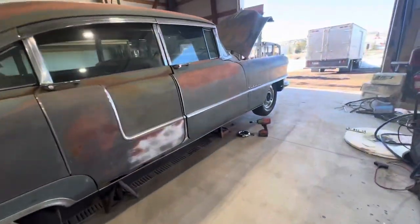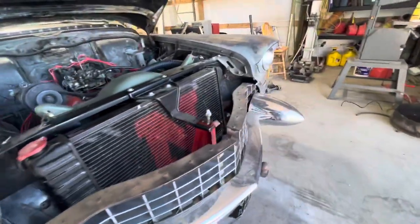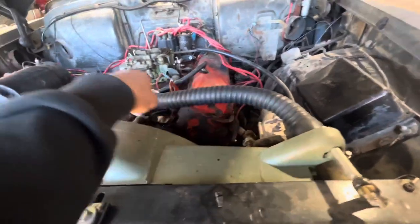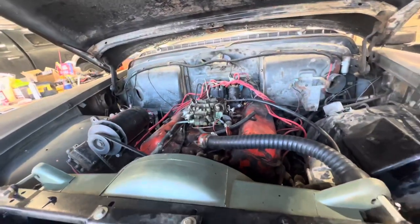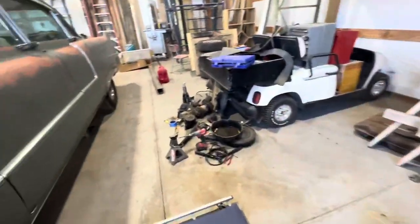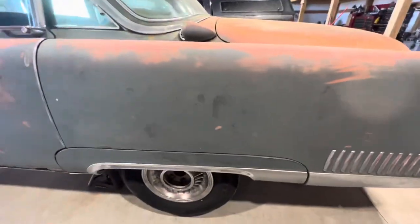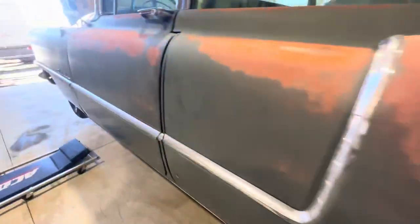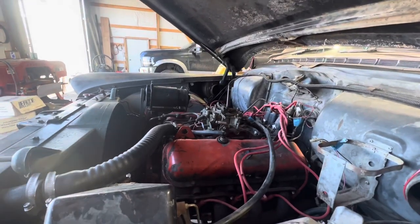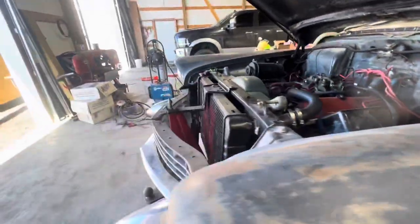I got this thing up on jack stands, got it running and driving, but it's got no brakes — none, zero, zilch. I had to replace a coolant line because it was leaking, new battery, new gas tank, electronic fuel pump in the back, fuel lines all the way up to the front. It fires up and runs well, goes through all the gears.